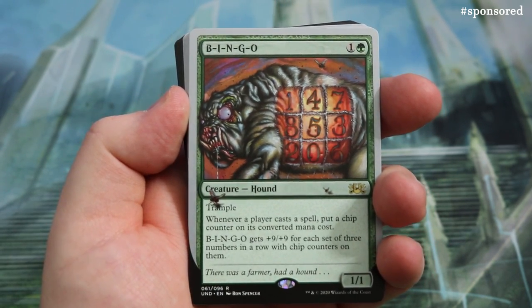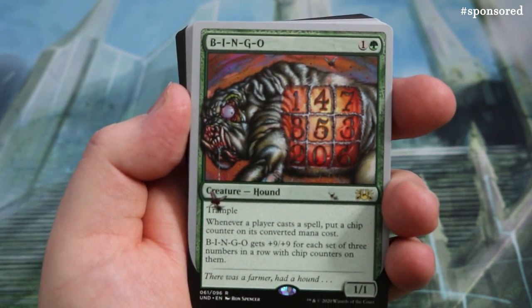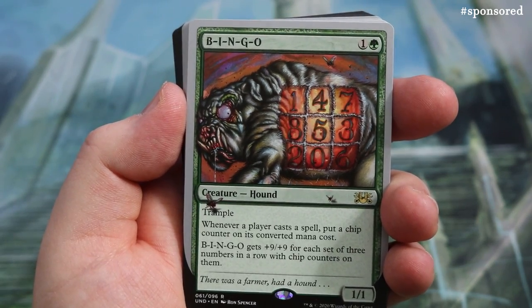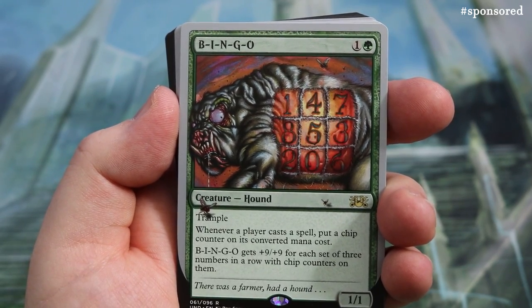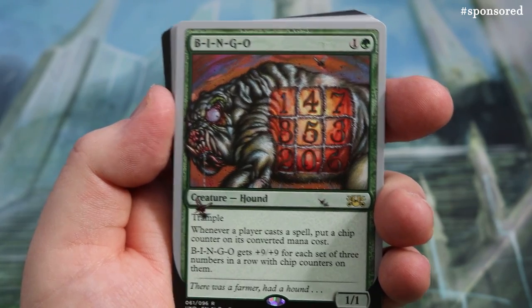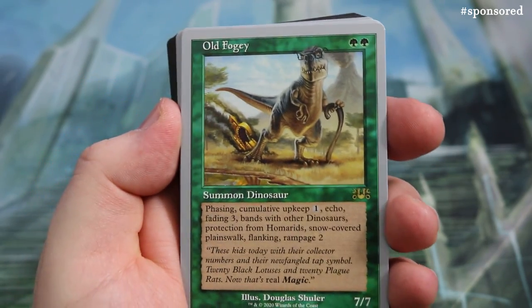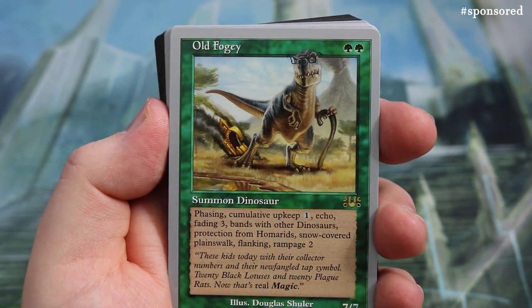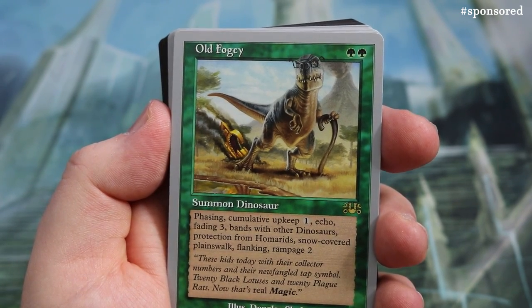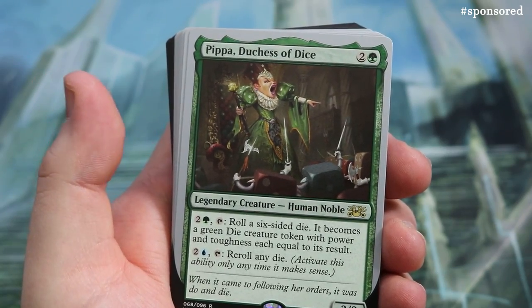Now the hound B-I-N-G-O — I won't sing it! It's a really cool card with great art and numbers going around it. Whenever any player casts a spell, put a chip counter on it; B-I-N-G-O gets plus 9/+9 for each set of three numbers in a row. Then there's a beta art Old Fogey — a 7/7 for two mana, but it has phasing, echo three, Bands with Other Dinosaurs, protection from Homarids, snow-covered Planeswarp, flanking, and Rampage 2. Not bad for two mana! Then Pippa, Duchess of Dice — a Human Noble.